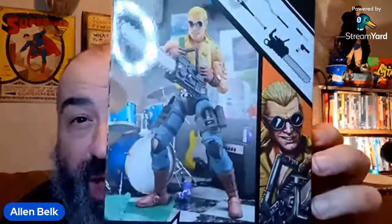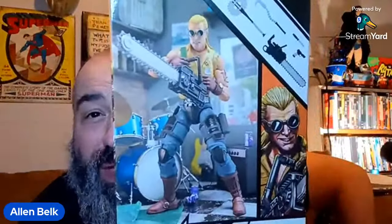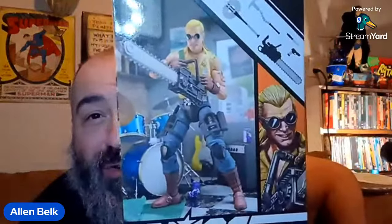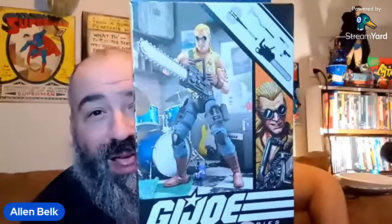I'm also figuring maybe some other parts were recycled — maybe the legs are from a Cobra Officer or Beachhead or something like that. The boots look new, but we'll have a look when we take it out of the package. I really like the photograph on the front of this box. There are all kinds of Easter eggs — a Cold Slither poster and Cold Slither's instruments in the background.